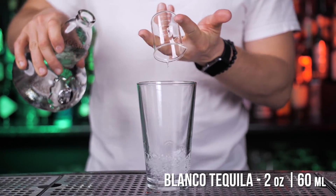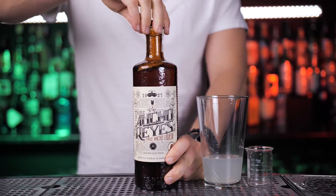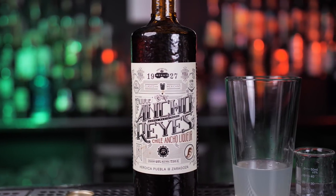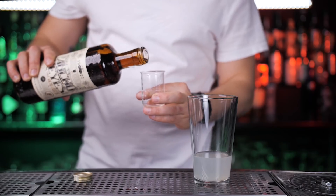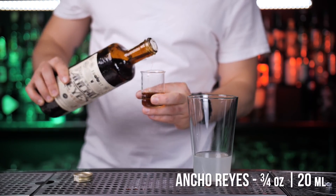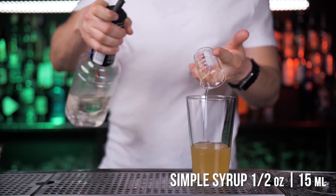In the shaker add blanco tequila and fresh lime juice. Instead of orange liqueur, I will use Ancho Reyes — it's a chili liqueur produced in Puebla City, Mexico. Based on a 1927 recipe, it's a spicy, smoky and sweet liquor with a complex flavor. Half an ounce of sugar syrup will be a good touch.